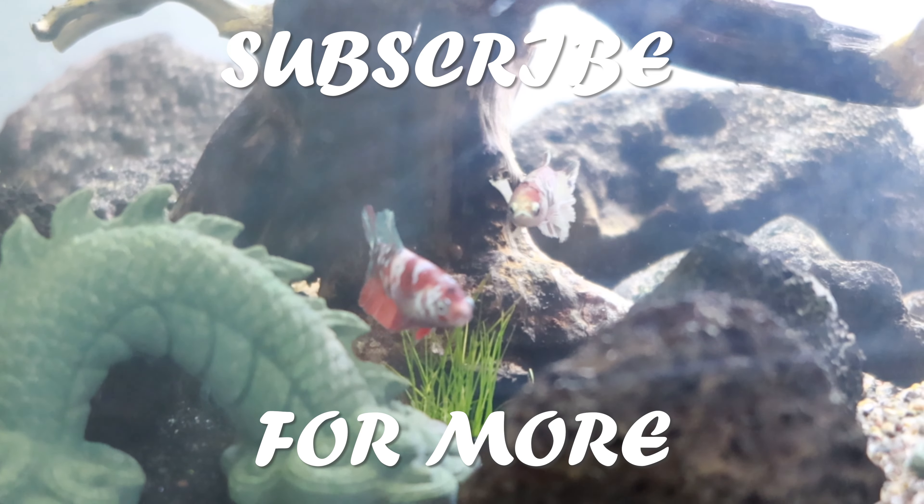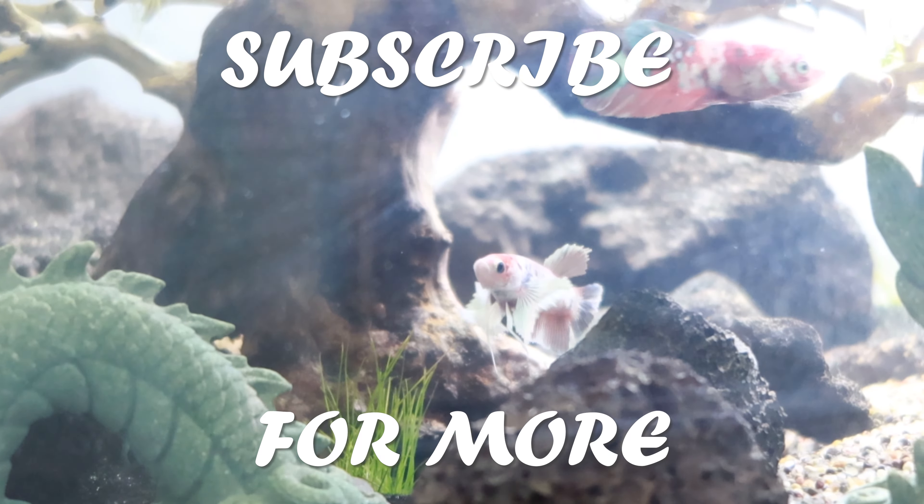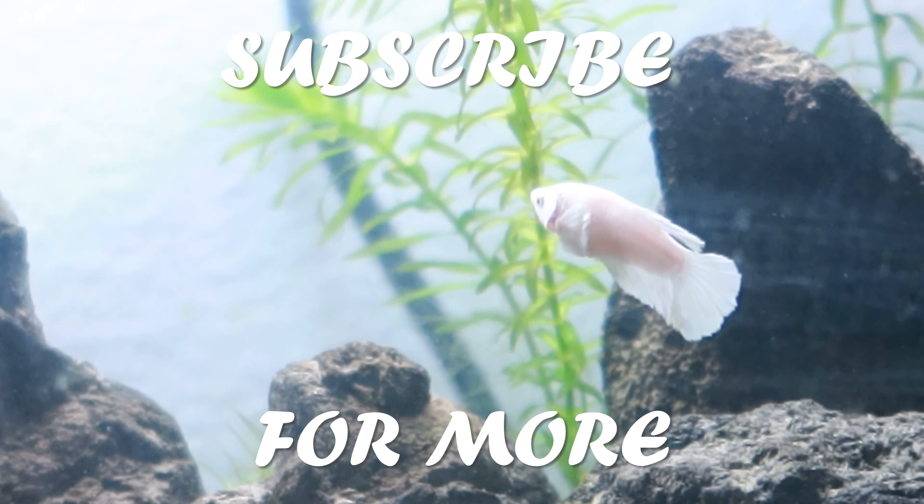If you guys enjoyed the video, please give it a like so I know that you enjoyed it and I can make more. But besides that, thank you guys so much for watching and I'll catch you guys tomorrow.